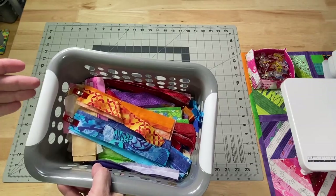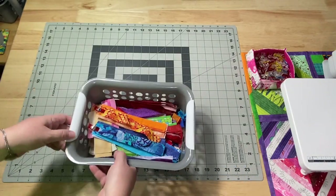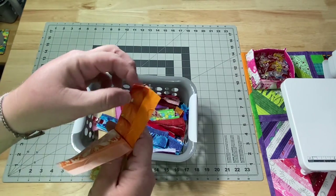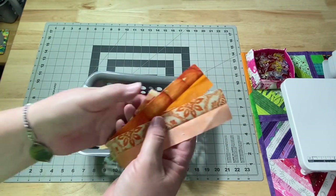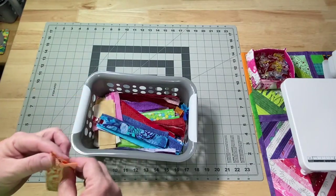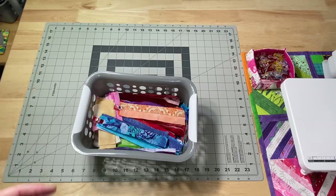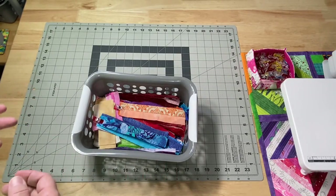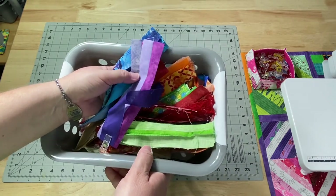This is my bin of scraps from the Scrappy Spool Pin Cushions that we worked on recently. I've just been sewing them together into groups of two and clipping them into groups of five. I'll probably turn these into a variety of projects — some will be pin cushions, some zipper pouches, and some will probably be tote bags. I might even make a pillow cover.